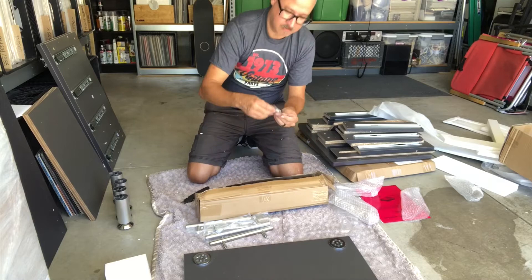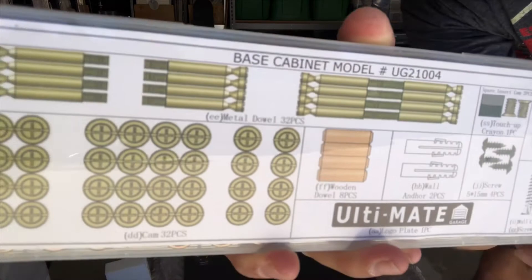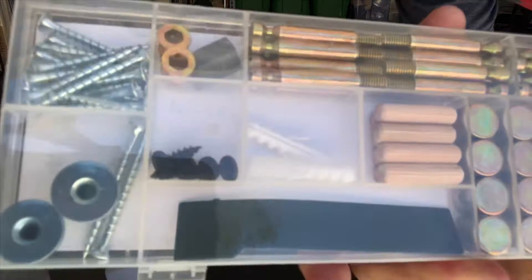We've got some keys, and then also this is the hardware set. The camera can capture it — there's a full listing of all the parts inside, not some loose bag where you figure things out as you go, like Ikea.